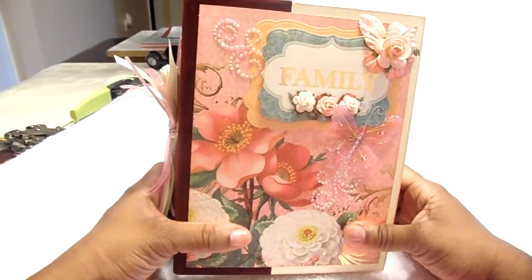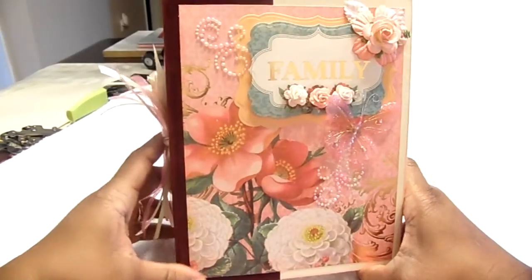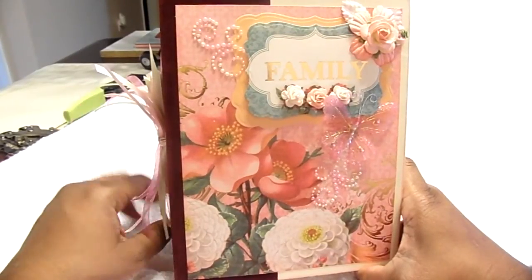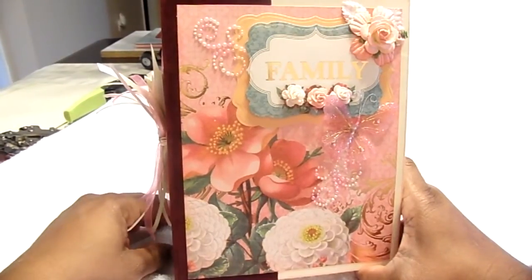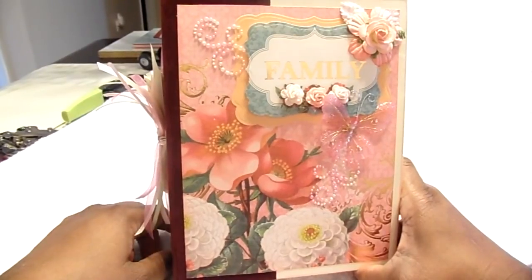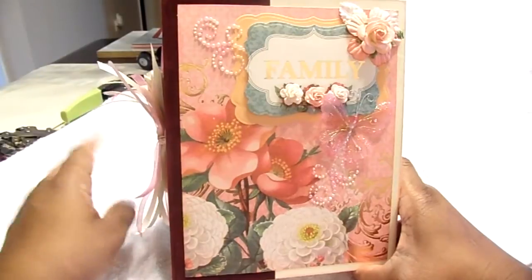Hi fellow crafters, this is Sheila with Creative Swan and I'm coming to you to bring you another mini, a new mini. It's been a while and my hands don't allow me to work the way they used to, so I have to take my projects and do them according to how I feel. This mini is a special order from a friend who wanted to give it to her doctor, and she wanted it very simple and almost plain, so I didn't put a lot of embellishments, pockets, and flips like I normally do.